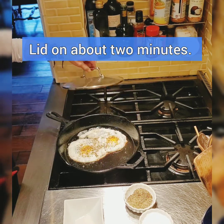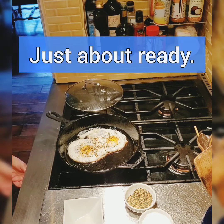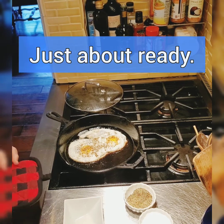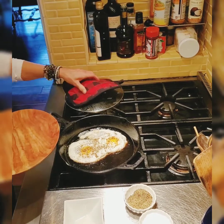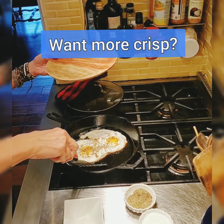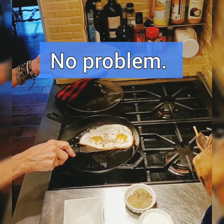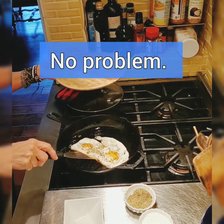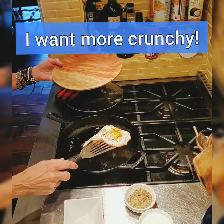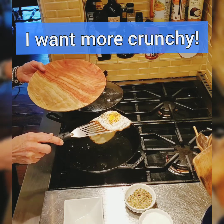I've had the lid on about two minutes — these lace eggs are just about done. We're going to use a wooden plate and pull them out. Oh wow, they look amazing! Look at that. Mine are together so they're going to hang down.